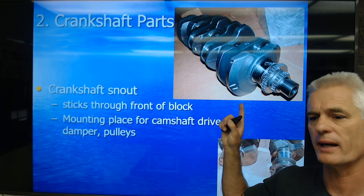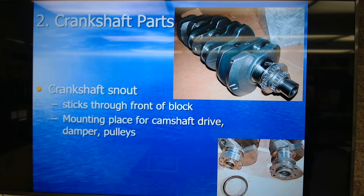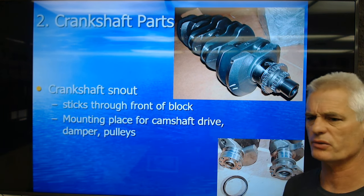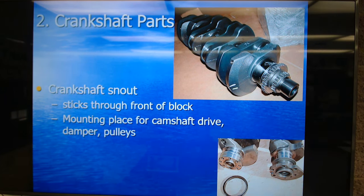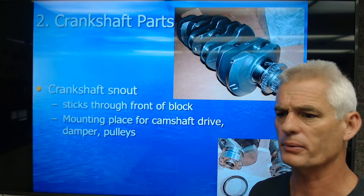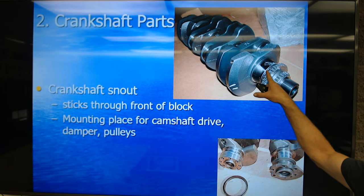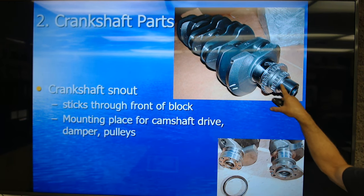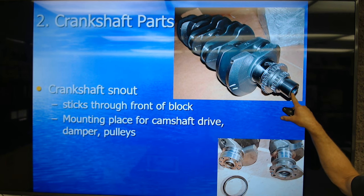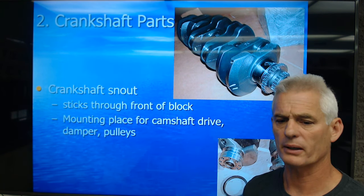As you look at this crank, you can see it has a crank gear but also another gear — one may be driving a gear drive for the cams, and one may be driving an oil pump. You can see the counterweighting. The snout sticks through the front of the block, comes out the timing cover, and is used for putting on the harmonic balancer and all the accessory drive pulleys to run our belts.